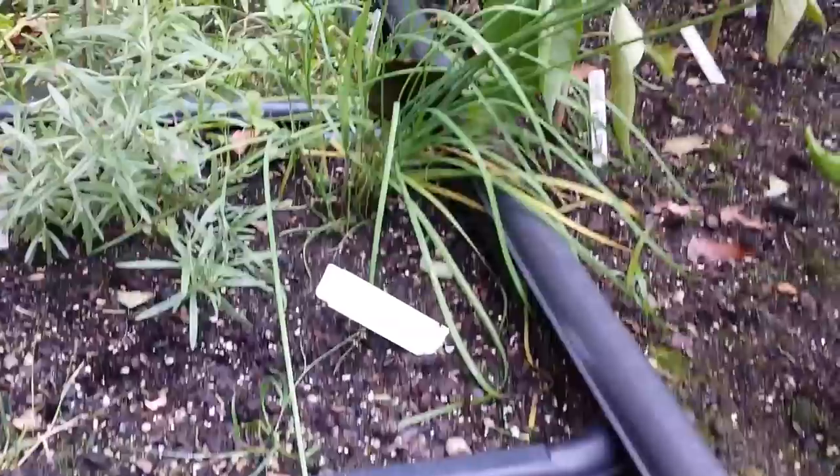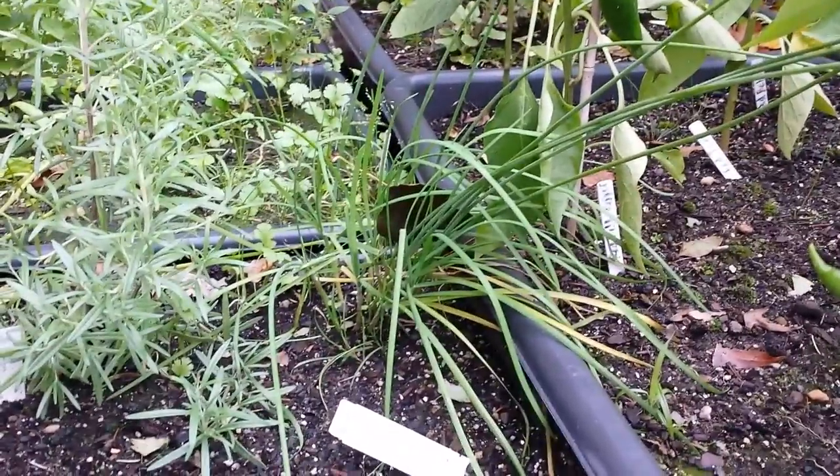Oh shoot, a chipmunk just almost ran over my foot. Anyway, hi, it's Cheryl.